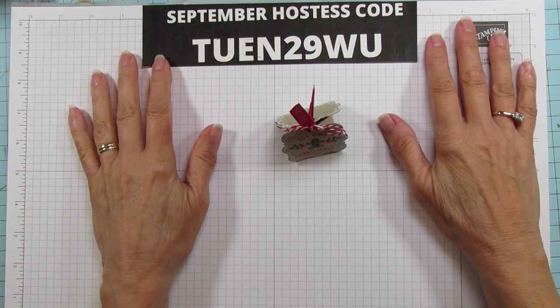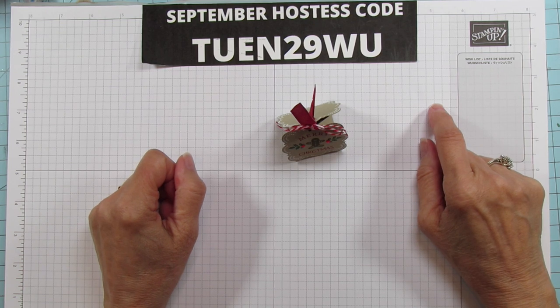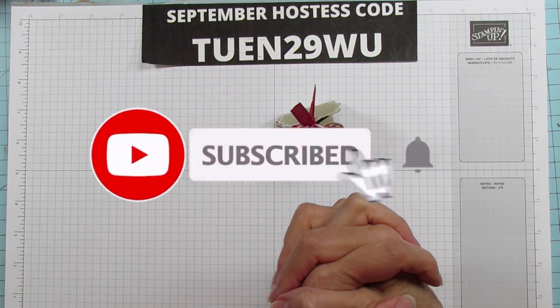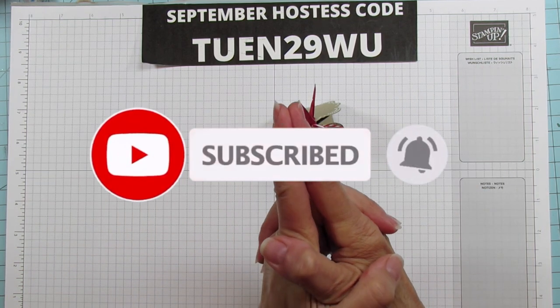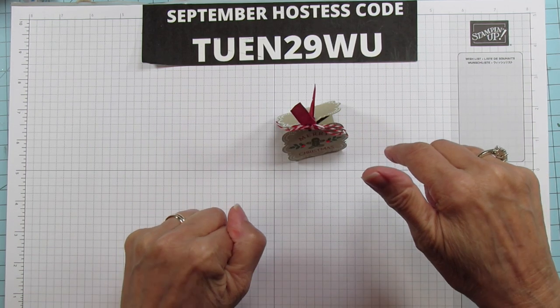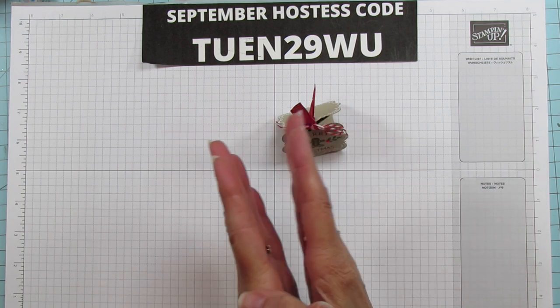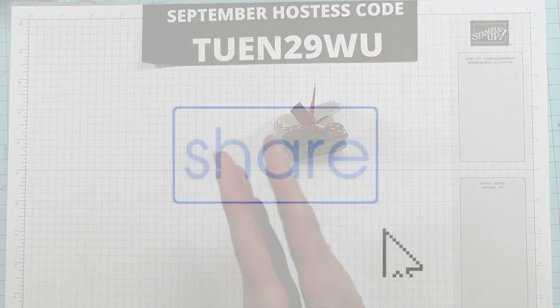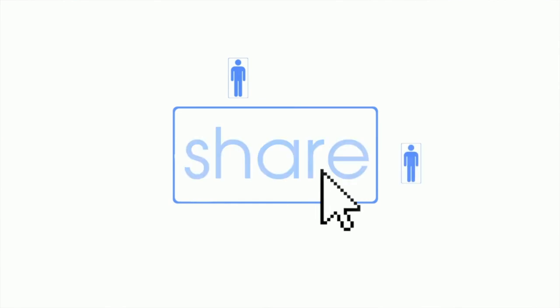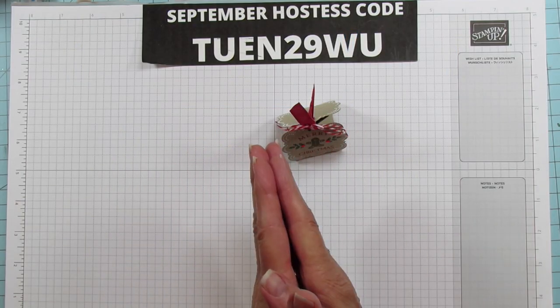Hey everyone, this is Angie at Stampin' with Amore. Welcome to my channel. If you are new, please subscribe and hit that bell for notifications each time I upload a new video. If you like the video, give it a thumbs up and comment below, because all of those things really help my channel. If you really like it, please share it — that's how it gets out to other people and helps the YouTube algorithm.